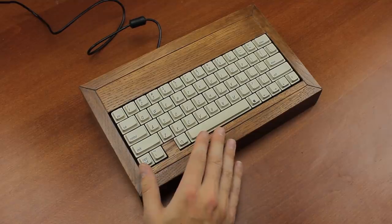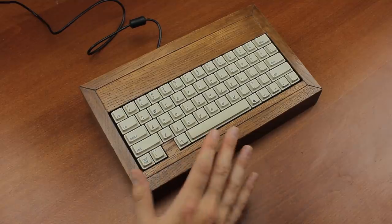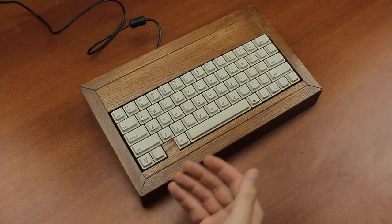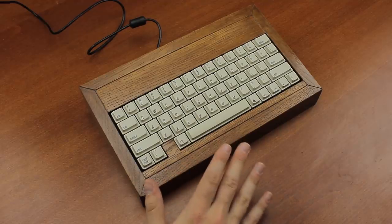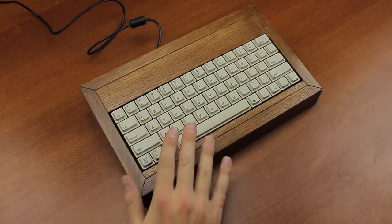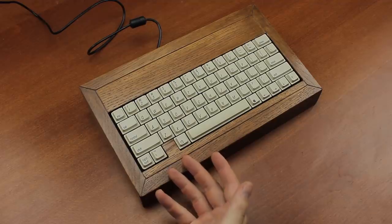Since that time I've managed to get it working over USB and I commissioned a local woodworker to make a custom case for it. I originally didn't dare do this as any place to do with carpentry is filled with sawdust, and I didn't want to risk ruining the pristine Alps switches, which are notoriously sensitive to stuff like that.